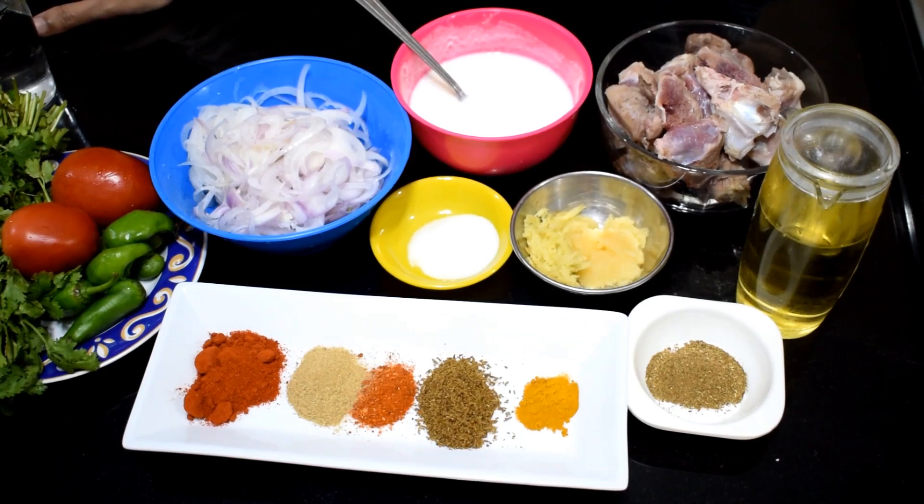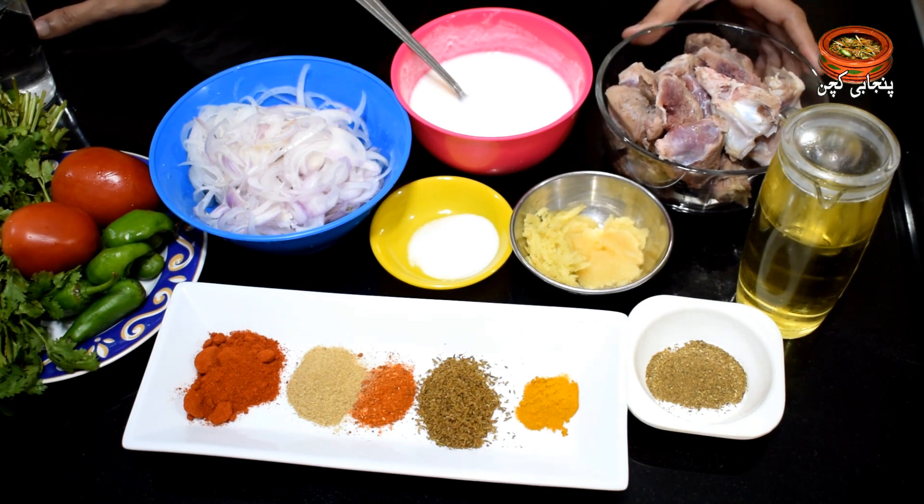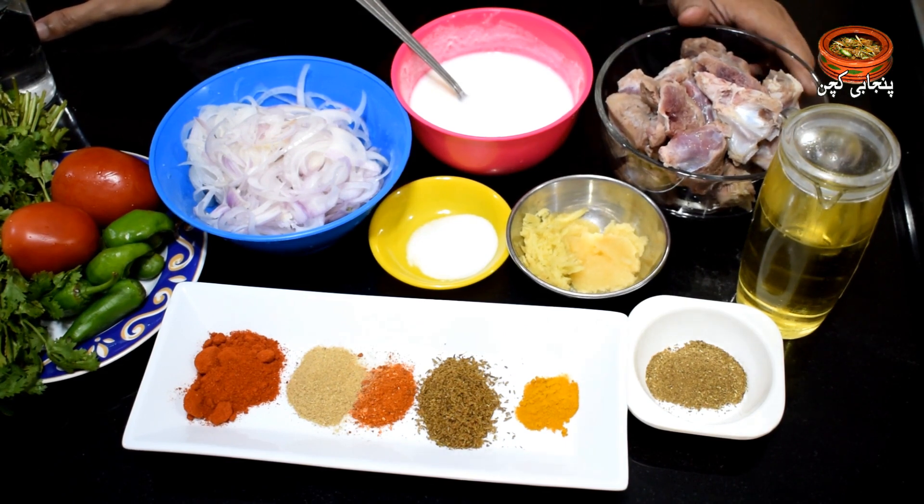Hello everyone, welcome to our house. Today we have made aloo gosht — with beef and chicken.